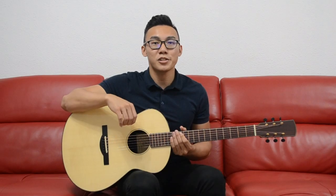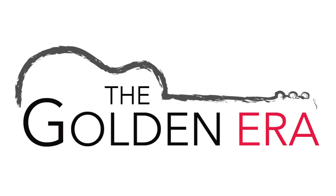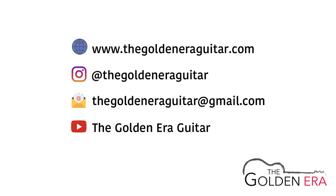If you like what you just heard, please do not hesitate to drop us a message on any of our social media platforms, and we would love to help you find your dream guitar. Hit the subscribe button below, and stay tuned for more videos. Thank you.